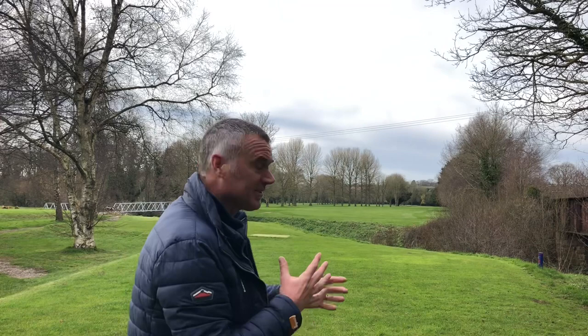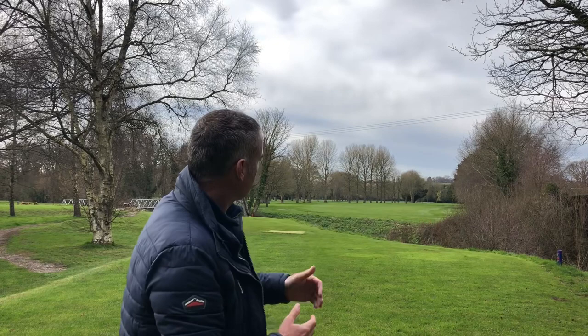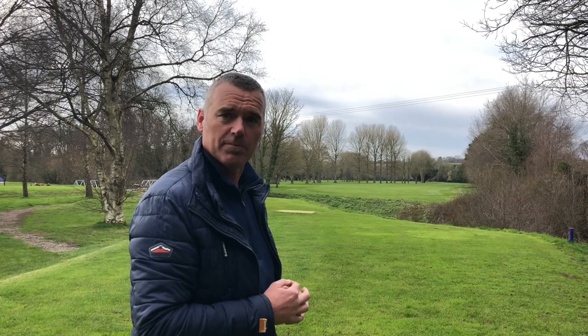Personally, I tend to hit driver a lot and I'll certainly hit driver here because it's such a long hole. I'll start it up the left-hand side and try to fade it back towards the middle, which allows a straighter shot in without getting caught in the trees on the left. But for most people this is potentially a three-shot hole — use a club you're confident with, find the short grass, tack your way up, and aim for no more than a five or six.